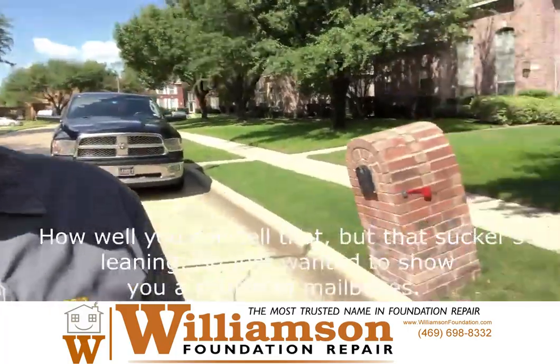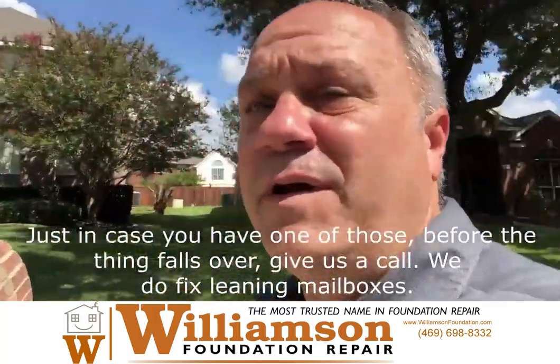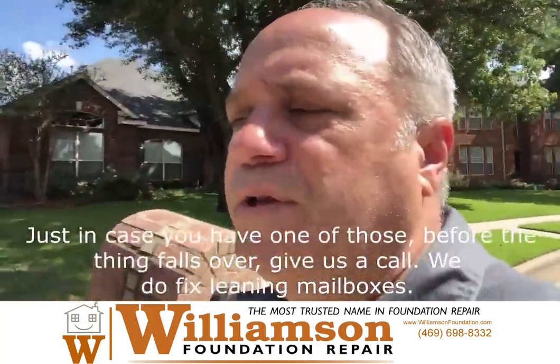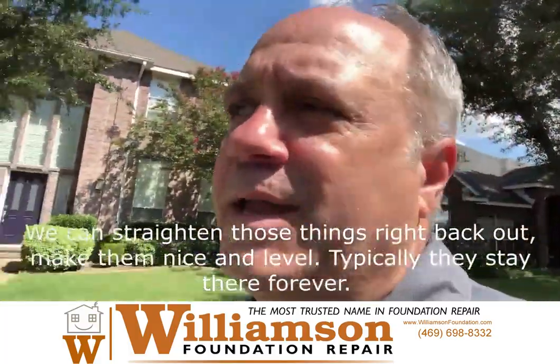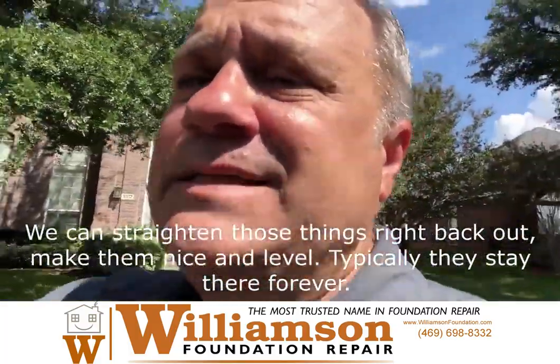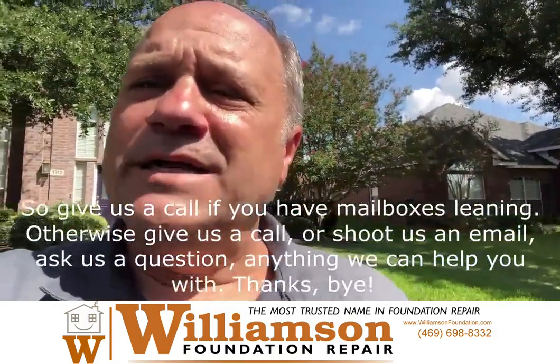Just wanted to show you a couple of mailboxes. Just in case you have one of those before the thing falls over, give us a call. We do fix leaning mailboxes. We can straighten those things right back out, make them nice and level. Typically they stay there forever. So give us a call if you have mailboxes leaning.